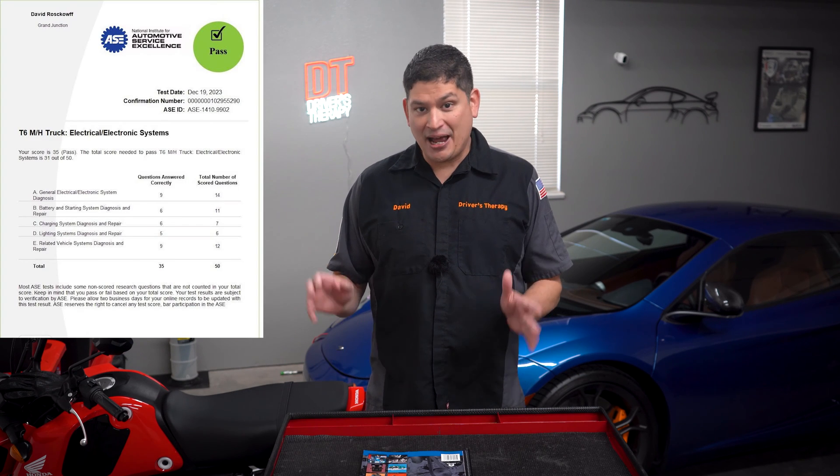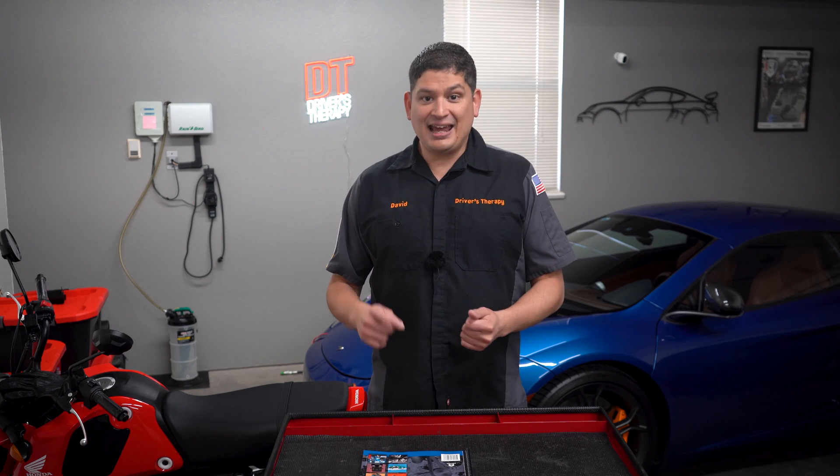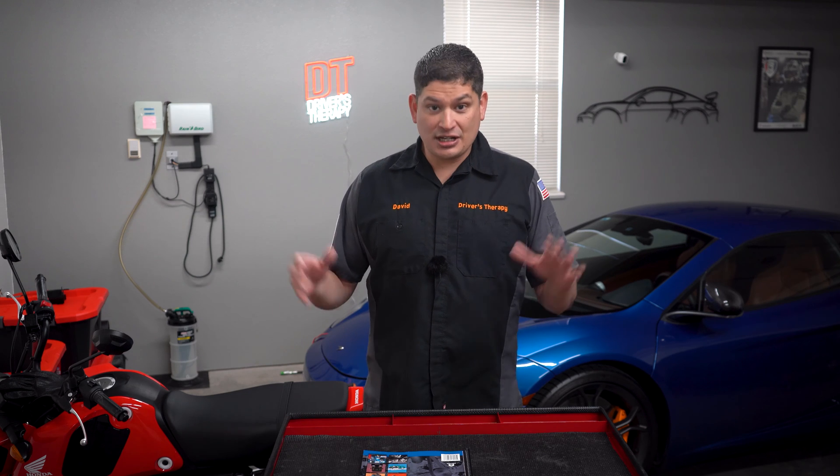I took the T6 and I passed. Quick background: I've taken the A6, which is the automotive version, and the L1, which is the advanced series with a lot of electrical questions. The T6 was a little on the easier side for me because I had already accomplished those two other tests.